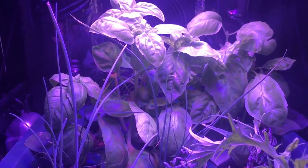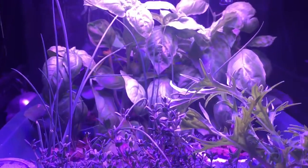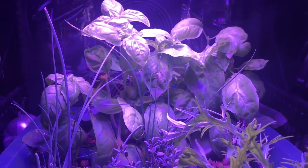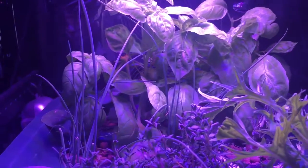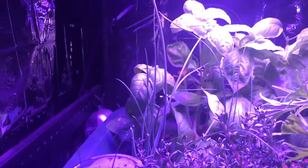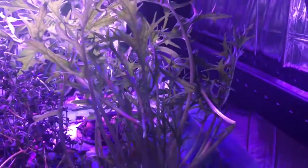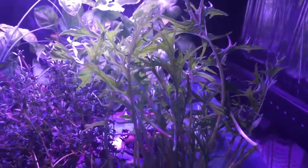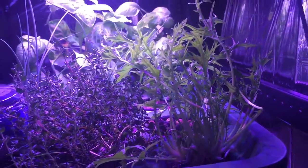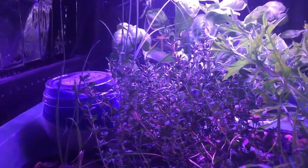We did some changes — we had some mustard leaves in there, got rid of one and transplanted it with another basil. The owner Dave has been pulling basil and cilantro out of this every week and he says it just grows like crazy, as well as the green onions. This is one of the remaining mustard leaves — we chopped it off because we're going to put something else in there, but it just keeps coming back.